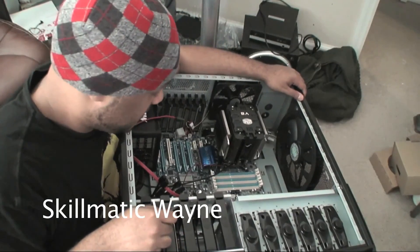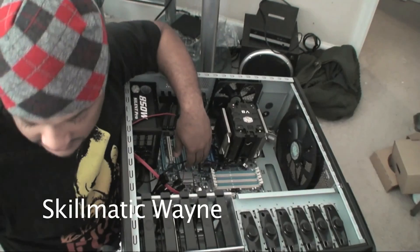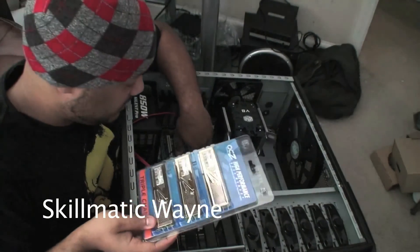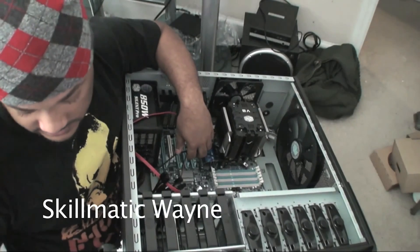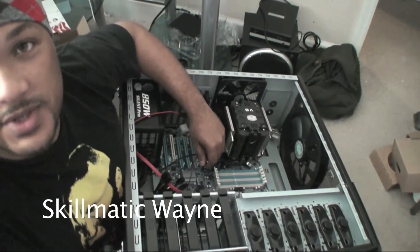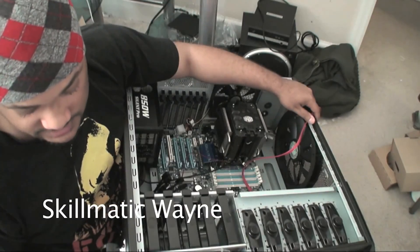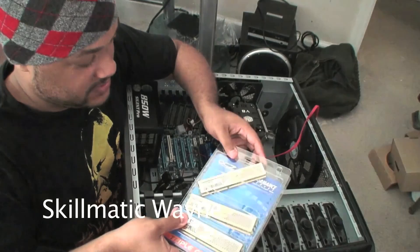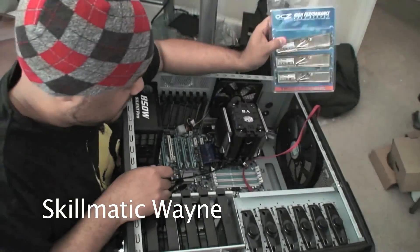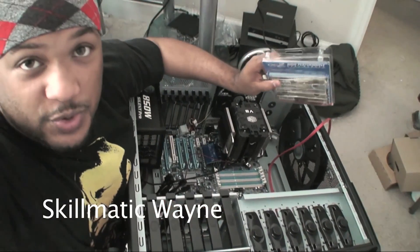Alright guys, so we're down here again and we're going to be installing the memory. As the last segment said, there's a certain way to install memory. We're going to install this memory that I'm getting ready to open up here. There's a certain way these memory sticks go in. Let me get you a zoom in.